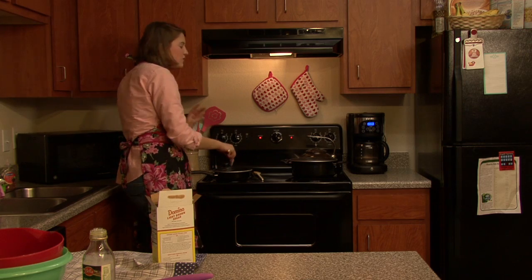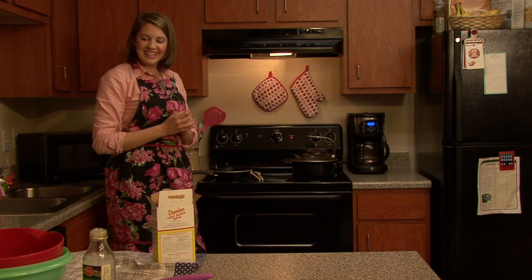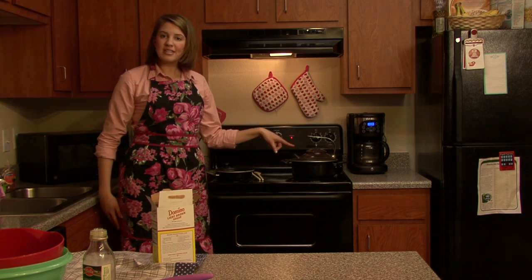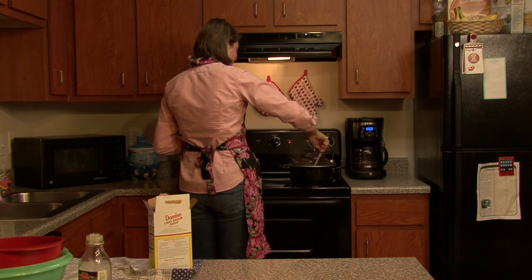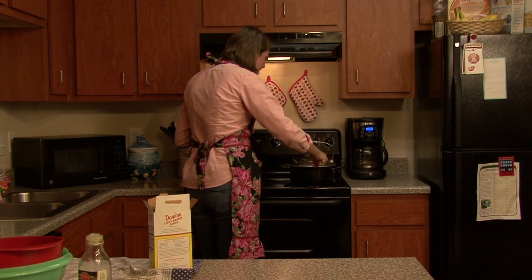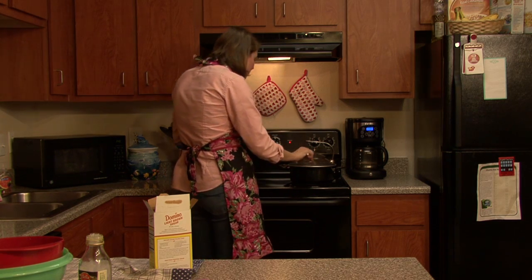It doesn't have a lot of calories. The most calories in this dish will come from the pasta. You're going to see this doesn't take long at all. After this we're going to add our sauce and butter to the penne pasta and we should be ready to serve. My pasta looks ready — it's rising to the top, puffing out a little bit and looking white on the edge, so it's done.